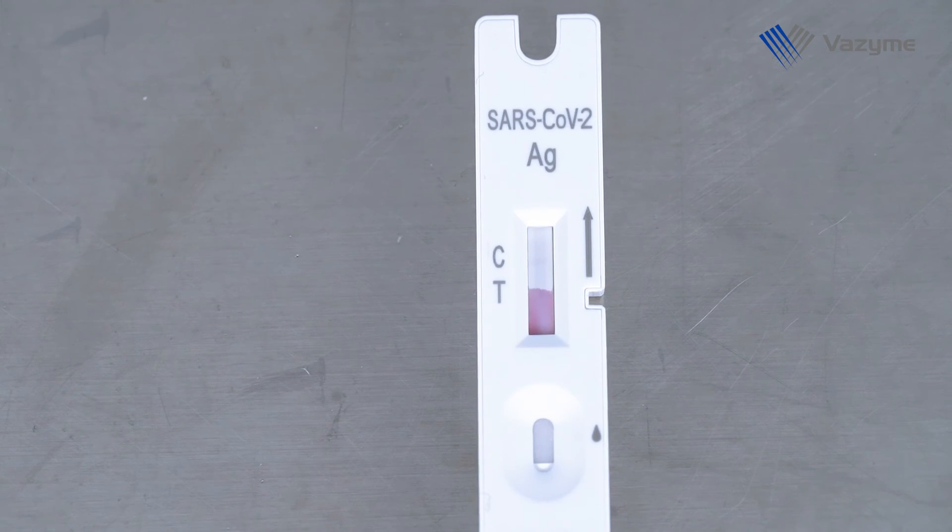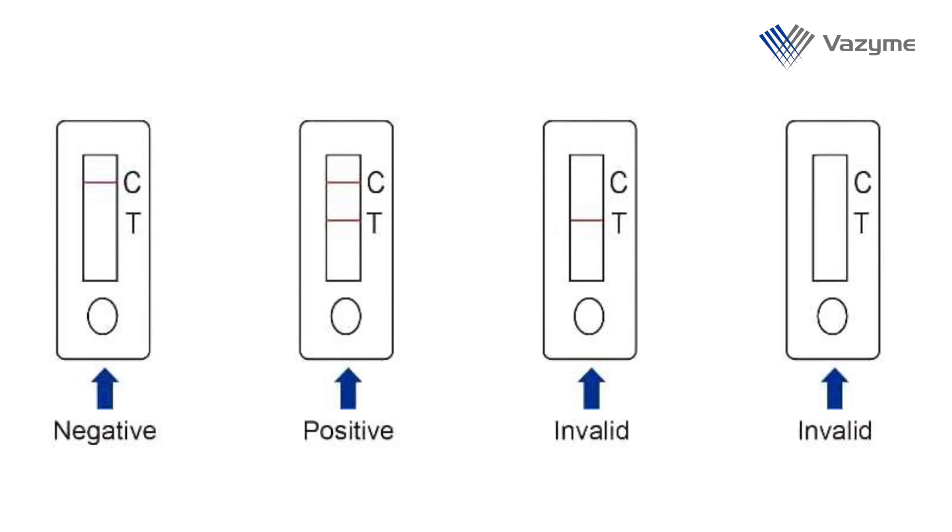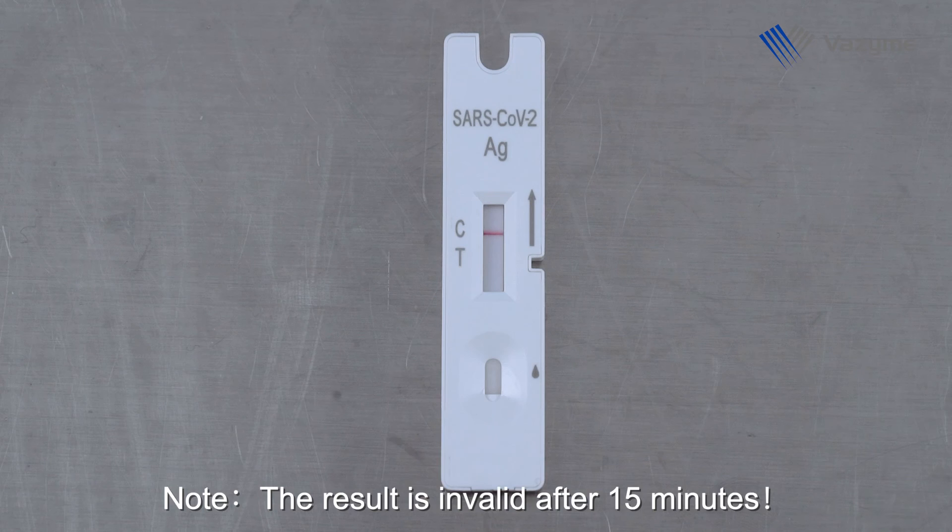Visually read the result after 10 minutes. Note: the result is invalid after 15 minutes.